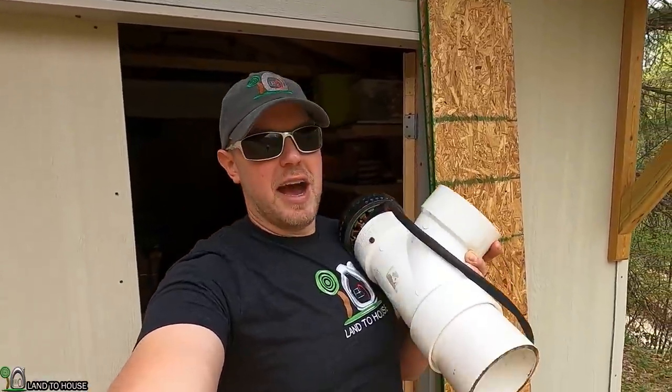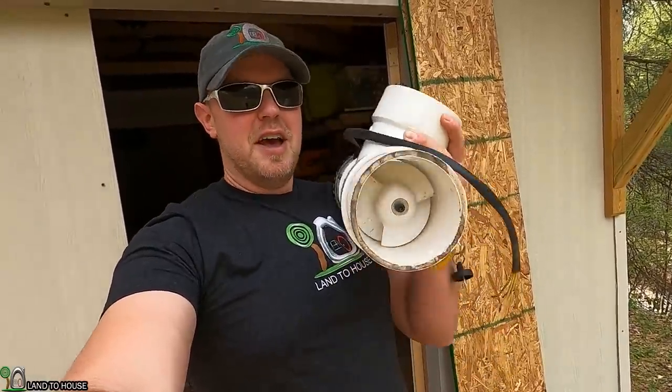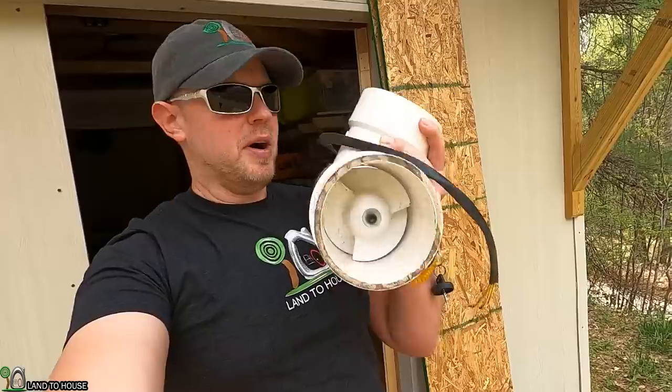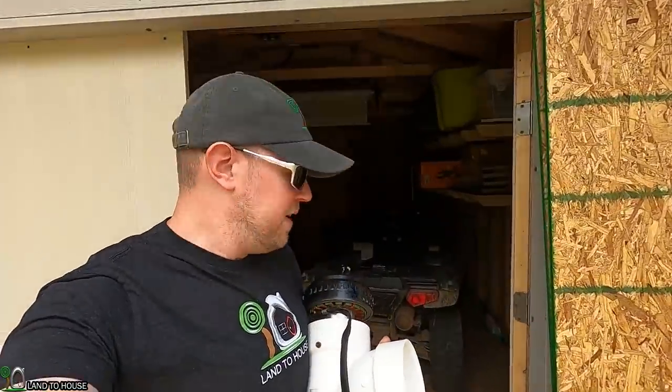Welcome to Land of the House. I'm Seth. Langston Alternative Power has sent me another hydro unit. It's a small four-inch unit that has a plastic test prop on it and I'm going to be doing some testing with this and hopefully we'll get some really good results.